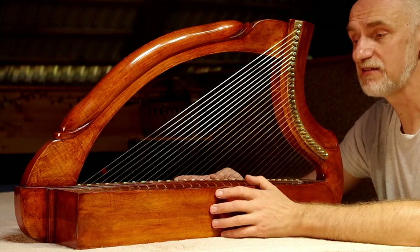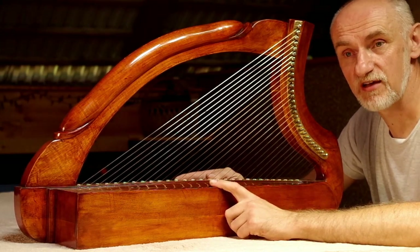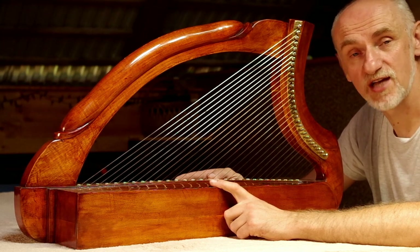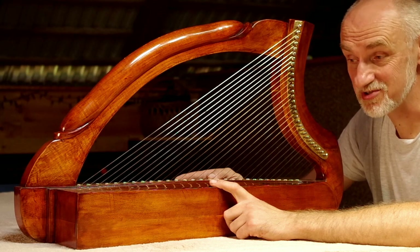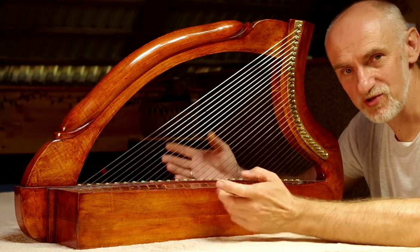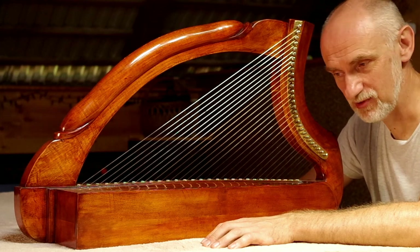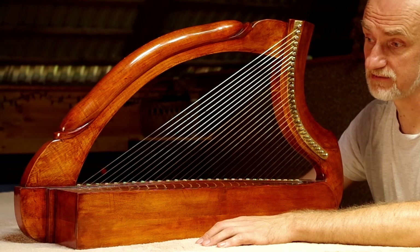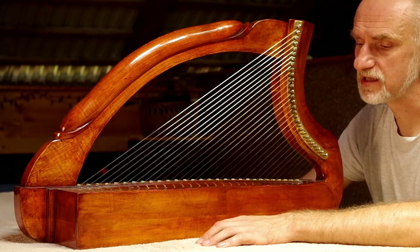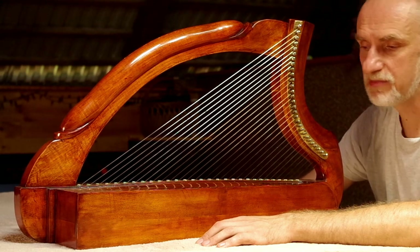Tę harfę zbudowałem z drewna jaworowego. Oryginalny instrument ma korpus zrobiony z drewna wierzby. I to prawdopodobnie wierzby, która przeleżała wiele lat w jakimś mokrym środowisku, w bagnie, może w jakimś torfowisku. I dopiero po wyjęciu, wysezonowaniu, wysuszeniu posłużyła za budulec do wykonania instrumentu.